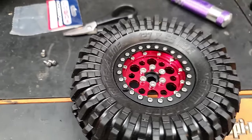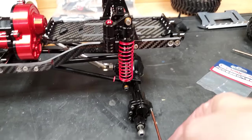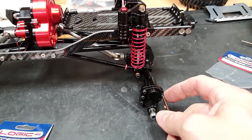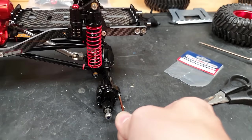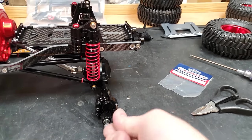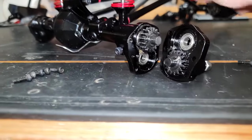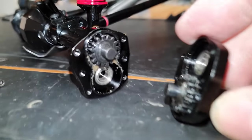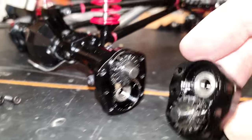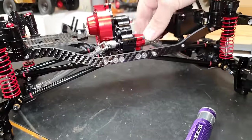I'm going to go around this whole car, remove all the screws, put loctite on them, and put them back in — otherwise it's just going to rattle itself to pieces when we're out having fun. While I've got the screws out, let's have a look inside the portal boxes: we've got a couple of steel gears, all ball bearings, and it looks really well machined. The whole car looks really well machined — just the attention to detail is insane, and when you turn the transmission it feels super smooth.